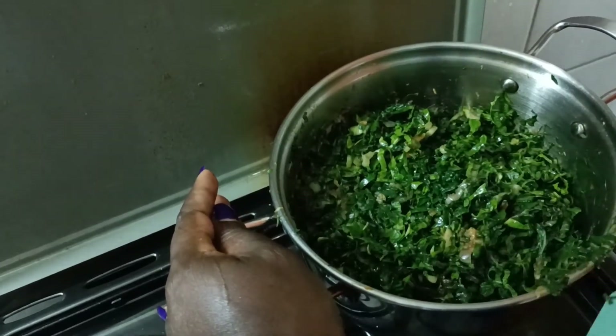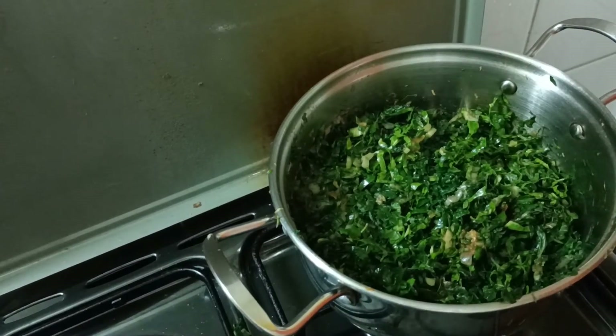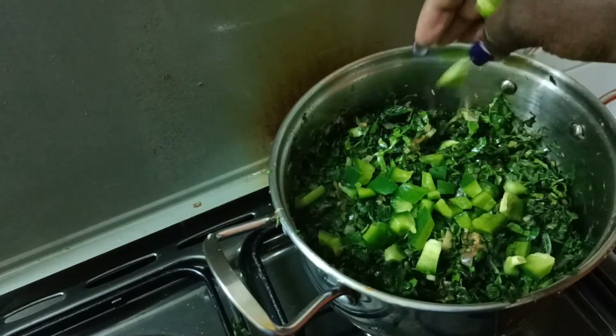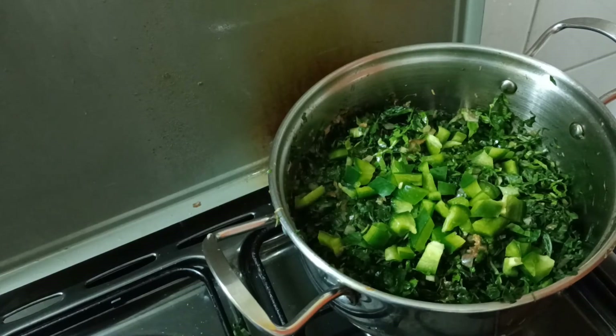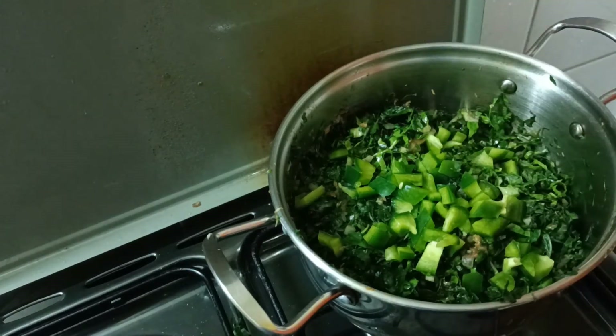In the last few minutes, we're going to add some green bell pepper, which will cook in the remaining time I want to cook the spinach, and then it will be ready. Let's give it a few minutes to see the outcome.